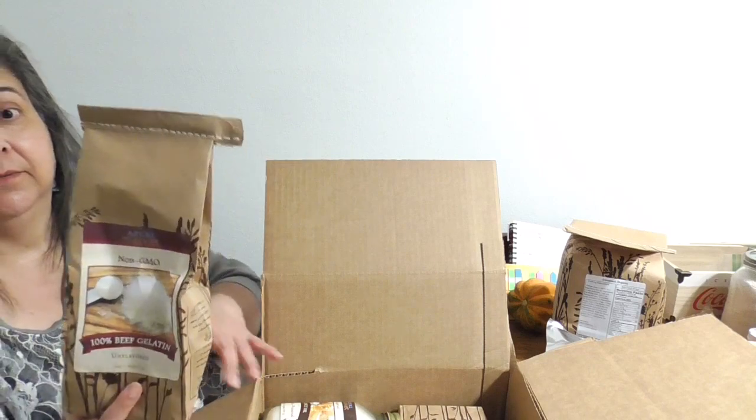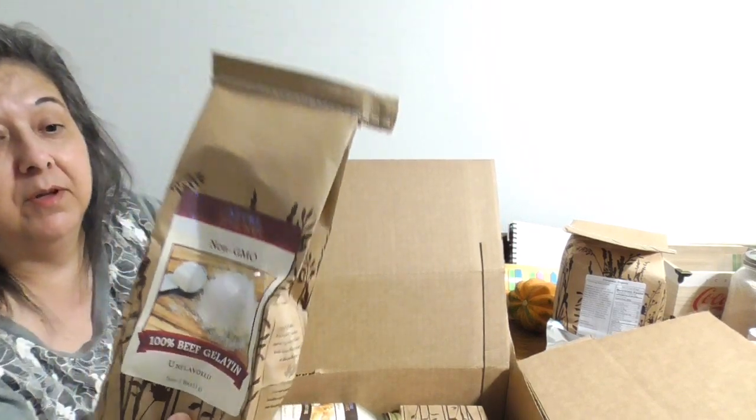Here is 100% beef gelatin — one pound. I printed out information from a website about it. This bag will last five years, so I don't have to worry about it going bad. It's used to prolong the life of drinks and prevent spoiling, it assists in gut health, promotes gastric acid secretion, seals the colon so nutrients stay inside, and adds collagen to your skin and hair.